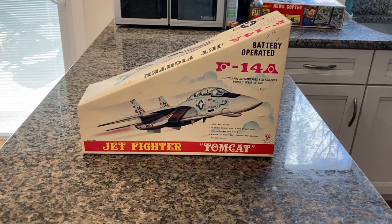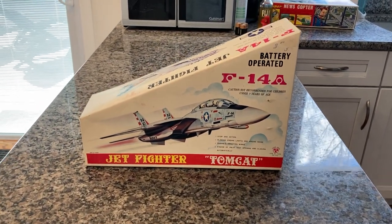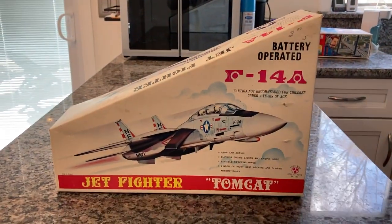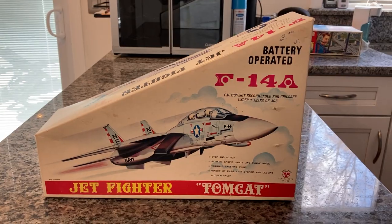Here we have a vintage Sonali toy. It's a Tomcat battery operated F-14A fighter jet in the original box.